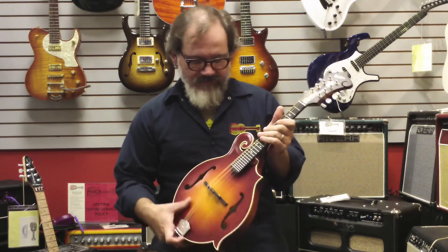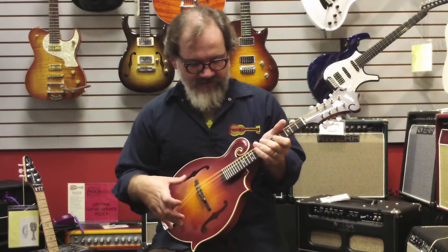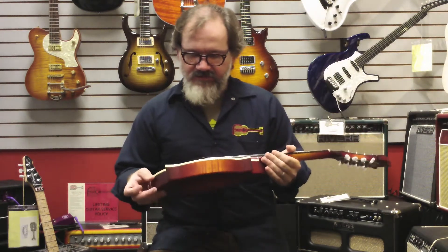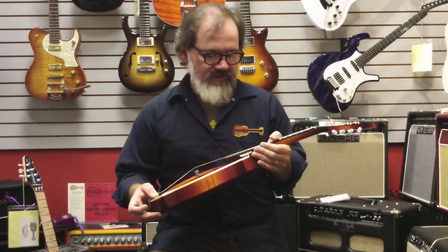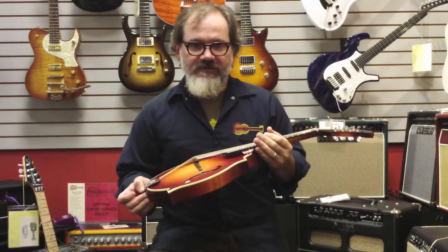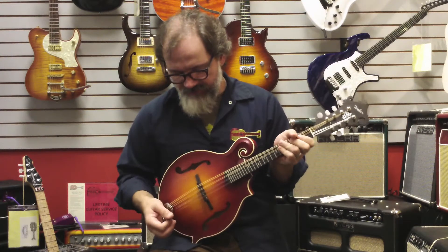This is kind of a unique instrument from what we've had in the past. This has actually a hand-rubbed oil finish on it. It's a single ply binding on the top, scrape binding on the back, radiused fretboard. Sort of a no-frills instrument, but definitely great tone. It's got a lot of bark to it.